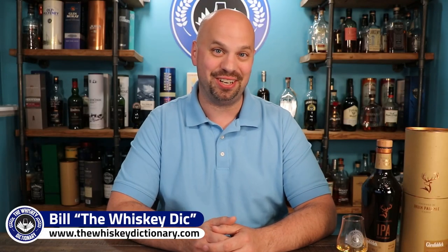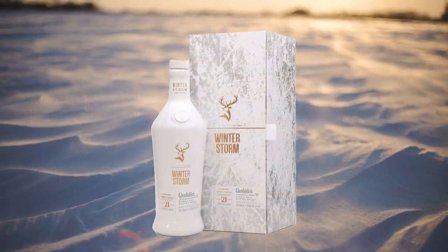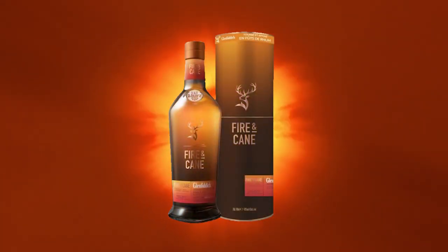Hello everybody and welcome to the Whiskey Dictionary. Tonight we're going to be talking about the Experimental Series from Glenfiddich, and specifically their IPA cask finish. Now this was the first introduction into the Experimental Series, and it was soon followed by the Project XX, the Winter Storm, and then ultimately the Fire and Cane, which I did a review of a little while ago. So let's talk about the short but significant history of this particular whiskey.